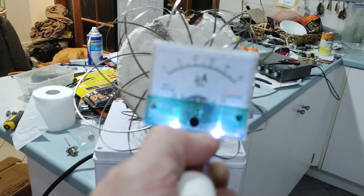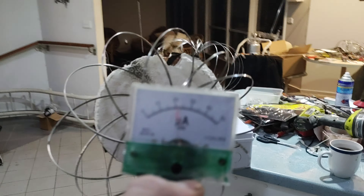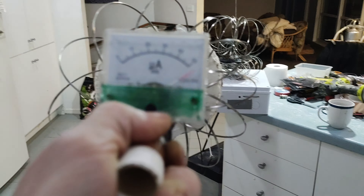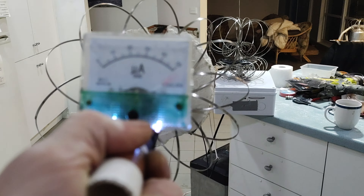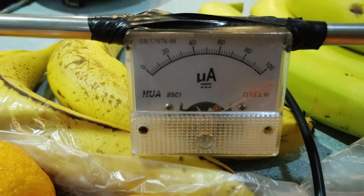I could probably blow my LEDs there — but yeah, there you go. Can you hear that clicking over there? There you go — that's the 100 micrometer just sitting on the bench going off its tits.